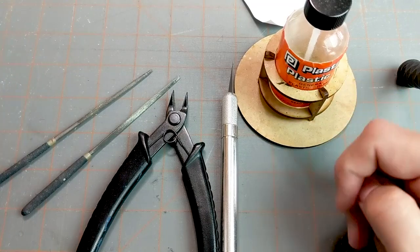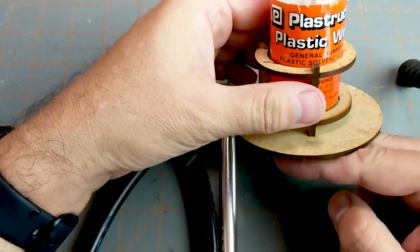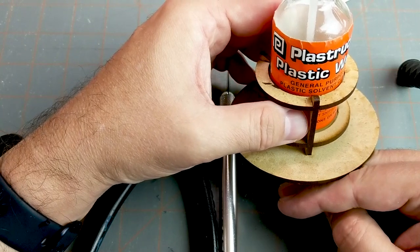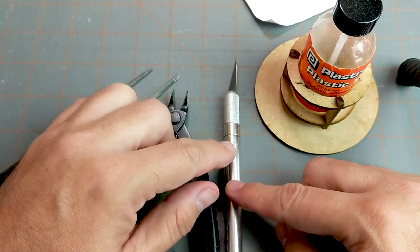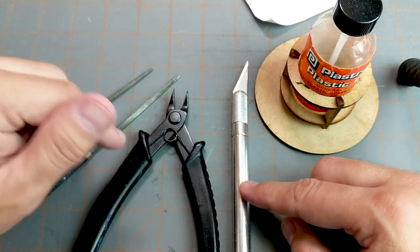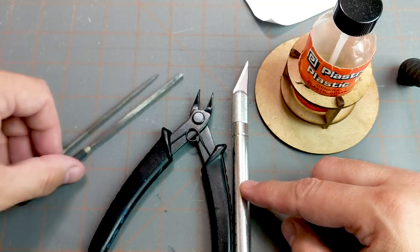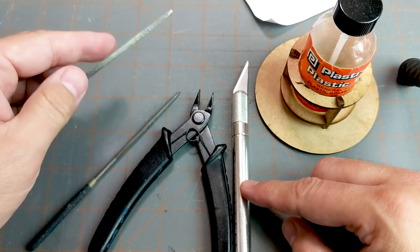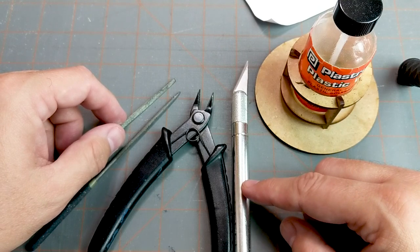Here are the supplies I'm going to be using. I'm using Plastruct Plastic Weld Liquid Cement, which is one of my favorites for plastic on plastic — it's a general plastic solvent that melts the plastic and welds it together. We've got our X-Acto knife, our snippers to get parts off the sprue, and then a couple of different files: a round file, a flat file, and a triangular file for cleaning up the pieces once we cut them off the frame.